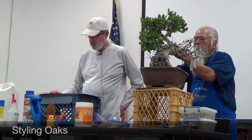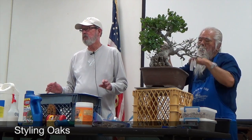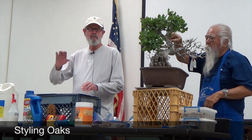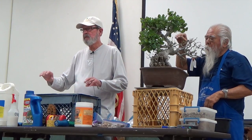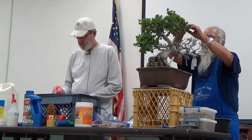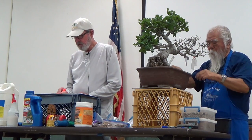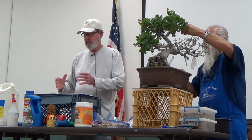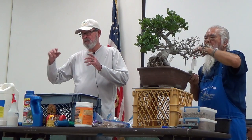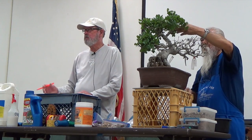Now we're going to go into styling. Oaks have a unique style all their own — there are no rules, no guidelines. If you see an oak in nature, they'll have a monster branch up top, a little branch down here, they go in all kinds of directions. I've seen oaks that are really so ugly — they come up with reverse taper, all chewed up on one side, dead branches over here — and they're so ugly they're just beautiful, because that's what happens to them in nature.